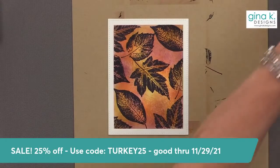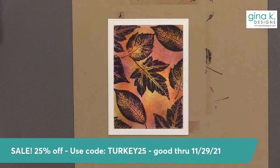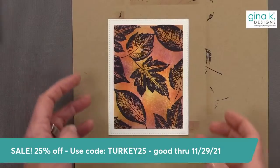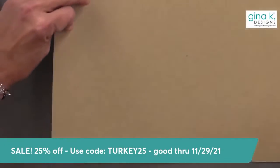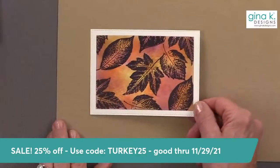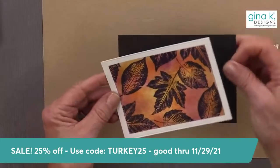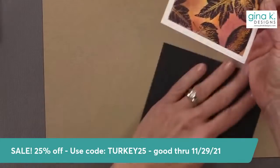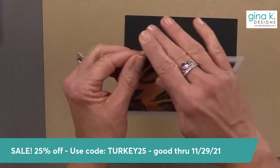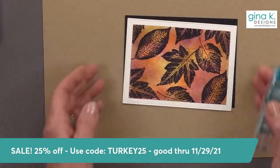Customer service is going to be closed tomorrow. So if you have an urgent need for customer service, call them today because they're not going to be here tomorrow. Everybody will be back on Monday, and the sale will continue all the way through Monday evening.